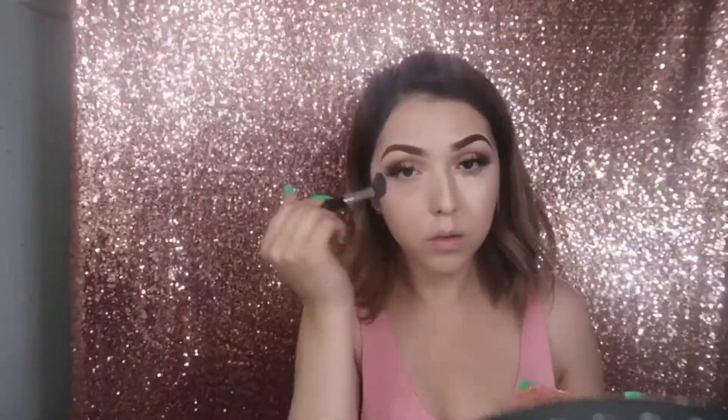Now I'm just blending it out with my Real Techniques damp beauty blender sponge and hitting my vape pen again. Then I'm setting my under eye concealer with Airspun translucent powder and setting the rest of my face with the same powder as well.